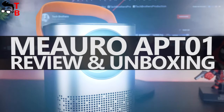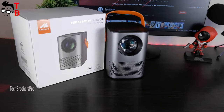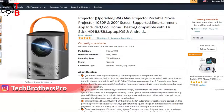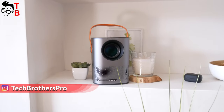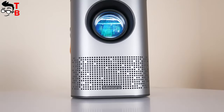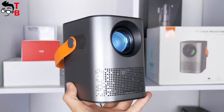Hey, what's up! Welcome back on Tech Brothers YouTube channel. Today, we are going to review the new projector from Mi Auro company with model name APT01. The Amazon product page says that this is an upgraded version, but there is no information about what was upgraded. So just know that I am testing an upgraded version of the Mi Auro APT01 projector.